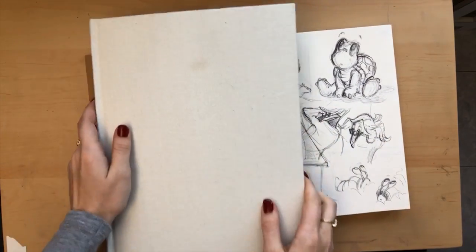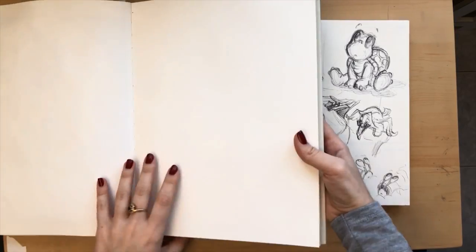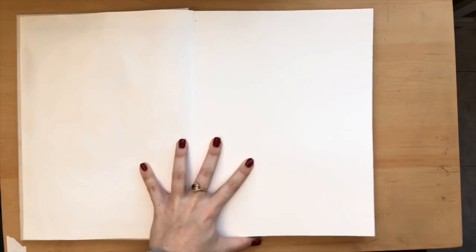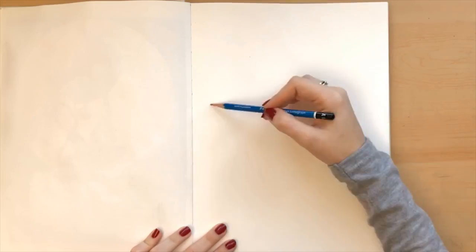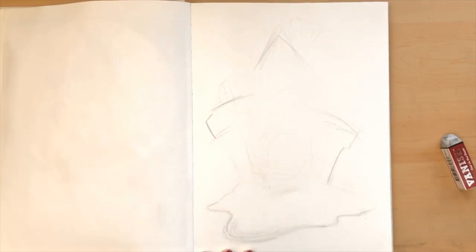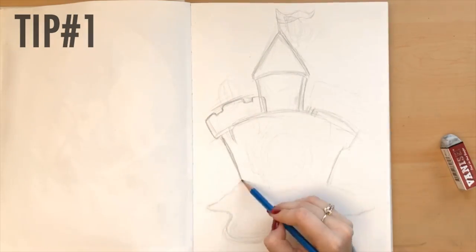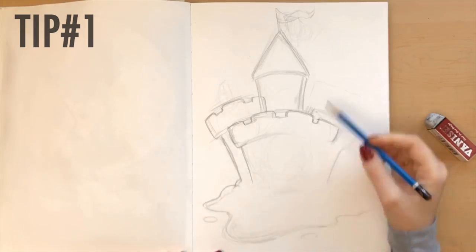Once I feel like everything is ready and I have my plans set so there are no surprises, I get my sketchbook out and begin to sketch the final drawing. While you're watching me create this piece, I decided to give you a few tips and talk a little bit about composition and how to compose a picture properly.